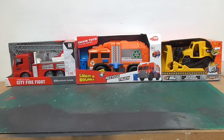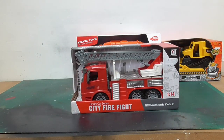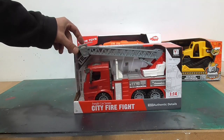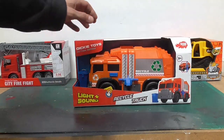Hi guys, this is Creative Cuts, a channel where I build, paint and create things. In today's video I'm going to build a crazy abandoned outpost that can be used in Warhammer 40,000 or any sort of futuristic sci-fi tabletop game.